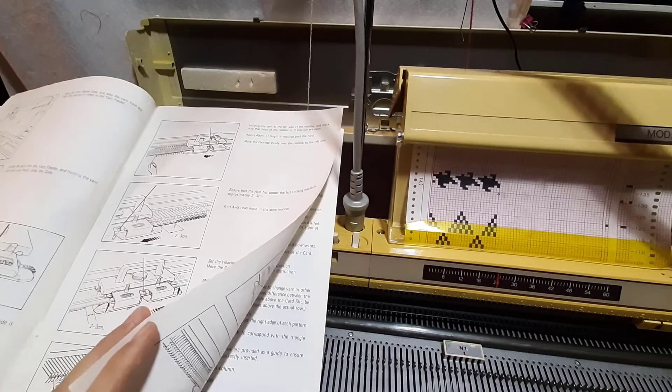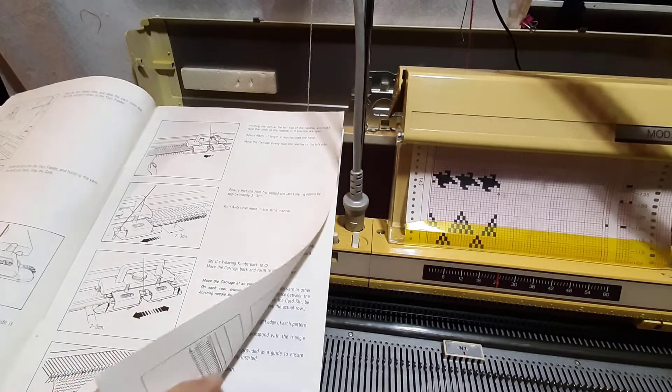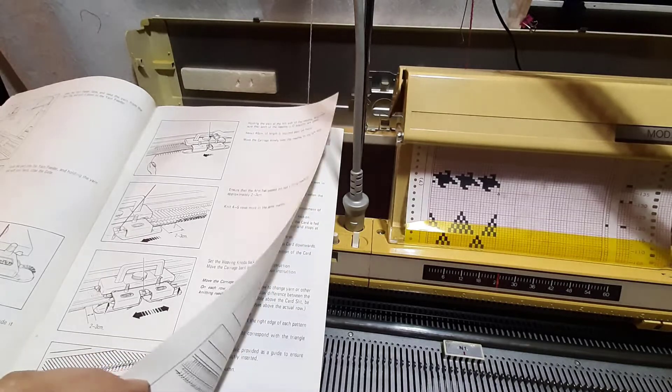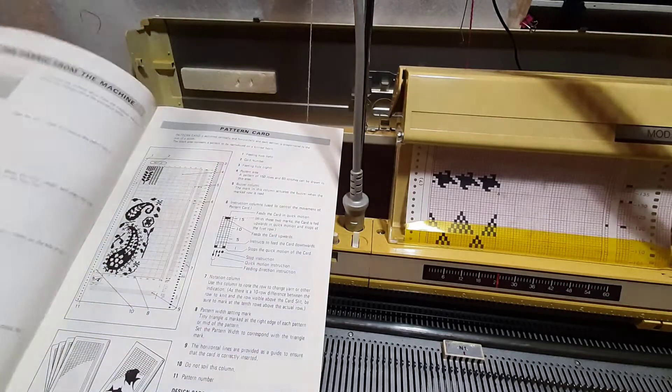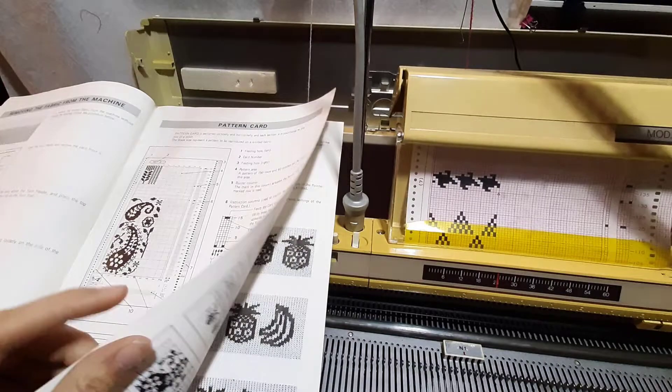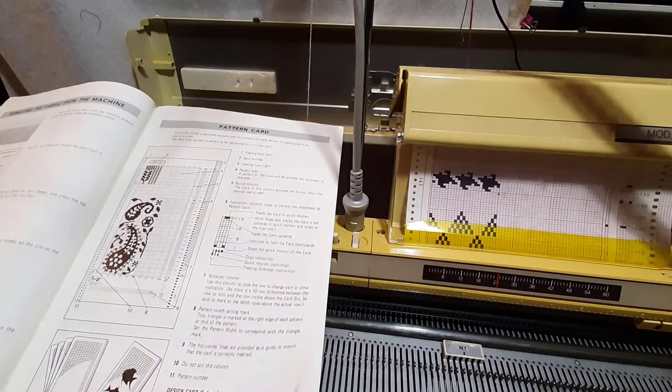I also prefer a double e-wrap or e-wrap as opposed to just relying on a weave cast on for your work. For removing the fabric from the machine, I never have luck with just leaving raw edges, so I tend to do a latch tool or gate peg bind off — I can go into that a little bit later in the videos when we get around to it.